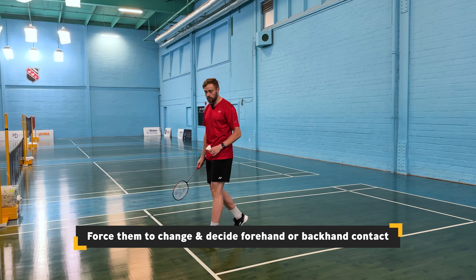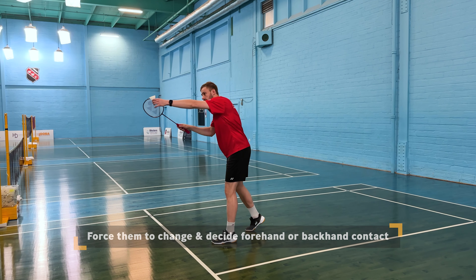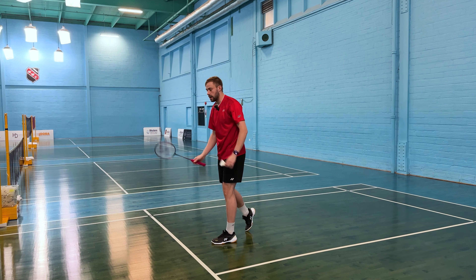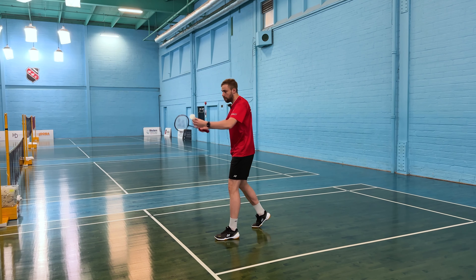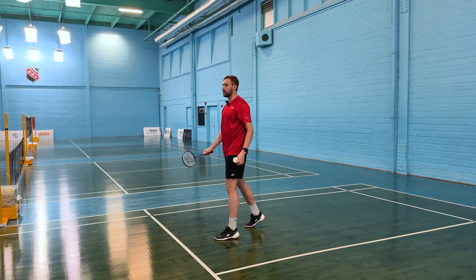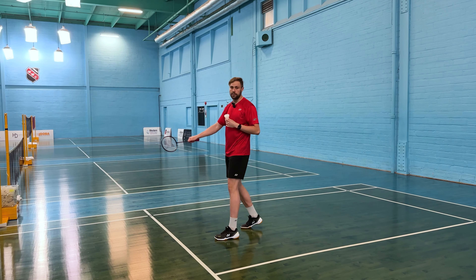If you're the one serving, you might want to serve a little bit on the inside to try to jam them up or force them to play forehand and cover the other side. You could also serve a bit faster or into their hip, trying to take away the soft block and cover the midcourt shot or the hard shot.